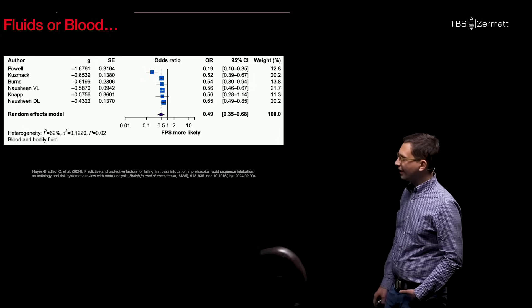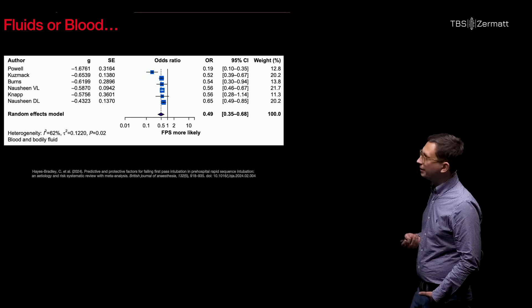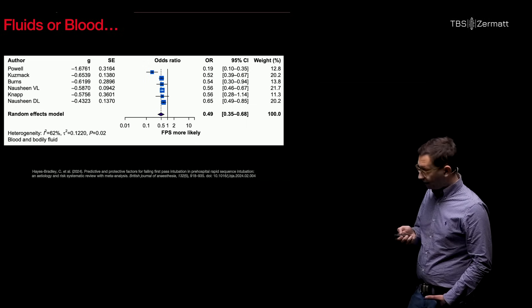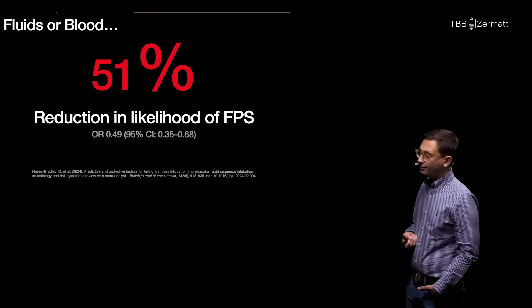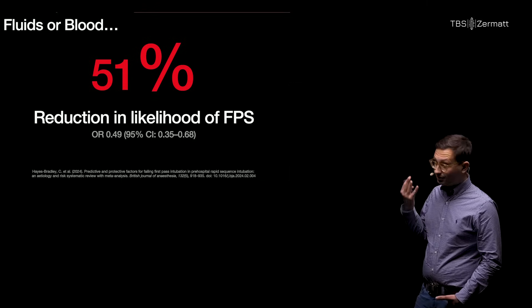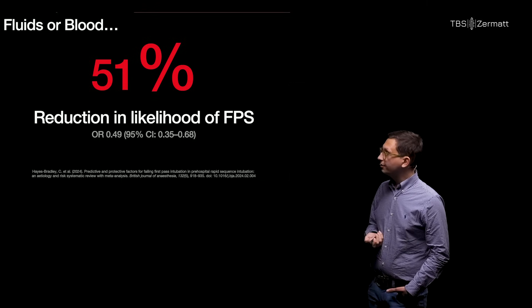Fluids or blood have been identified in a very recent meta-analysis to be the most predictive factor for a bad first-pass success rate in a pre-hospital intubation. It reduces the likelihood of first-pass success by around 51%. So this is the reason why we need to be aware of fluids or blood in the airway and need to have a technique to handle those issues.